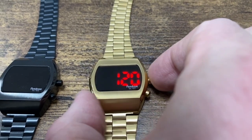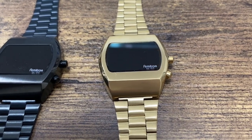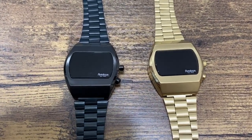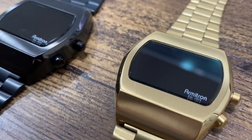What's nice is when you press the button, the display lasts for about five seconds, which is kind of cool. But in today's world, we're kind of used to just looking at our watch and getting the time. So you have to be willing to deal with the fact that you will only see the time when you actually press that button.